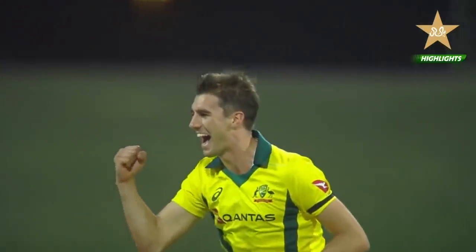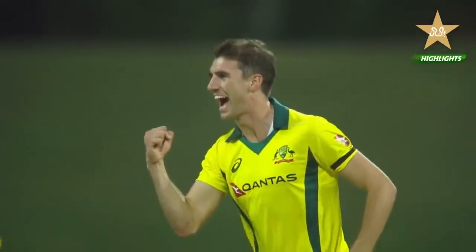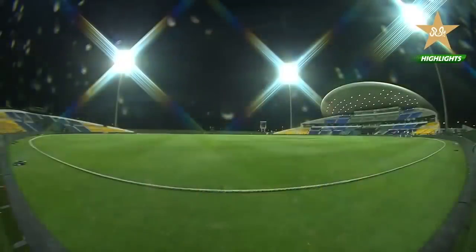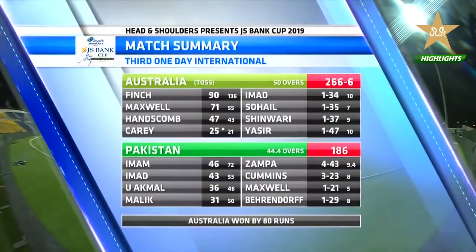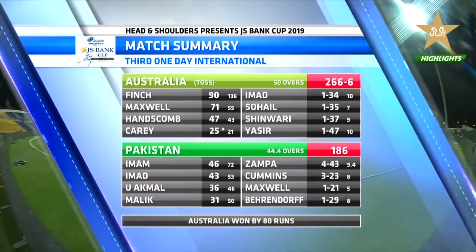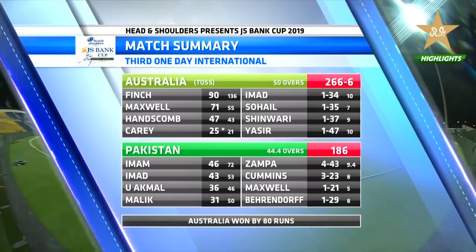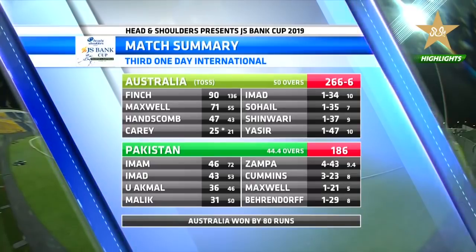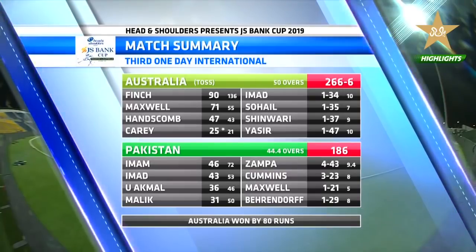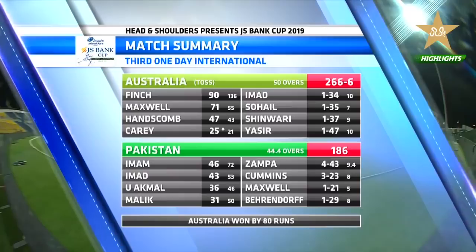Pat Cummins was the player of the match for his brilliant bowling up front with the new ball, setting up the show for Australia. Australia scored 266 for six — contributions from Finch and Maxwell — Handscomb also batted beautifully for 47, Carey not out on 25. Imad, Sohail, Shinwari and Yasir were the wicket-takers. In reply, Pakistan never got a start — dented and damaged by Cummins with three for 23, and Zampa four for 43. Australia won by 80 runs. Hope you enjoyed this edition of the highlights.